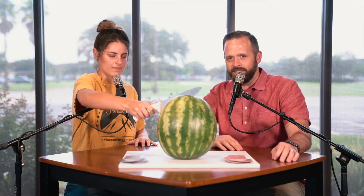Welcome to Fruit Ninja, Real Life Edition. Hey everyone, welcome to the group chat. We are having summer fun at the end of the summer.